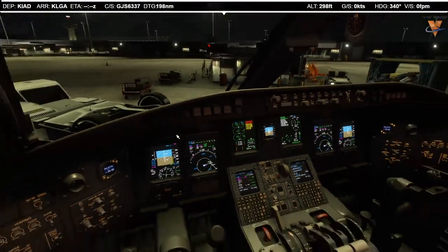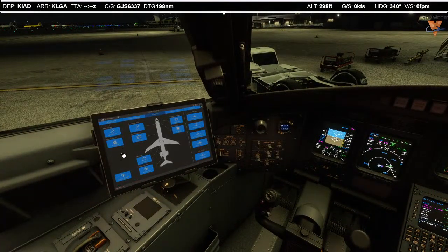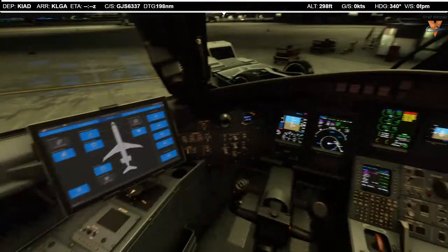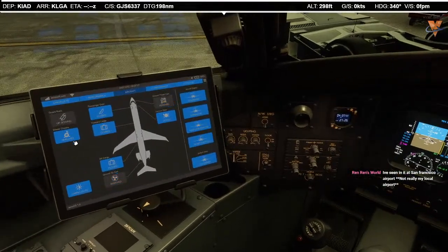We're ready for pushback. Let's go ahead and close up the door. We'll do our engine start check and get underway. I'll assume they've already connected the tug, so I'm going to remove the chocks and disconnect the ground power cart. Chocks removed.